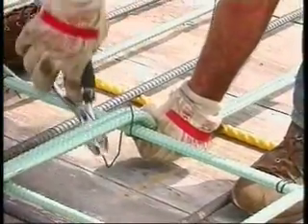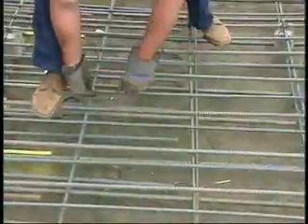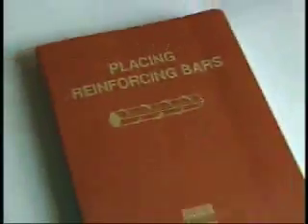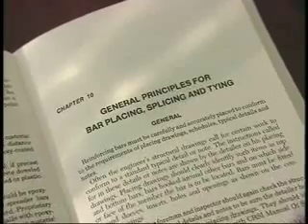Only coated tie wire should be used to tie coated bars. The various types of ties used when securing reinforcing bars are illustrated in the CRSI publication, Placing Reinforcing Bars, Chapter 10, along with a description of how ties are formed.